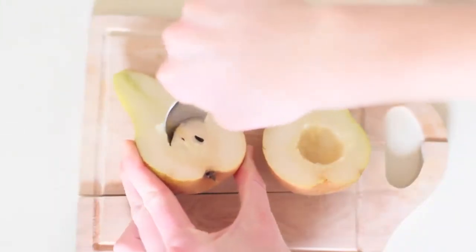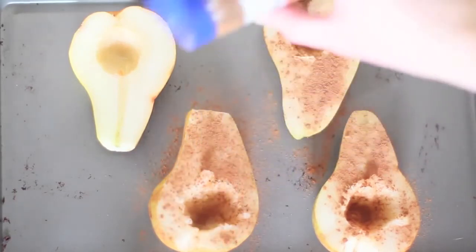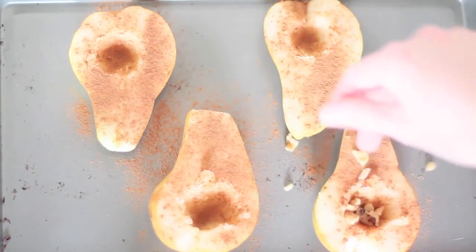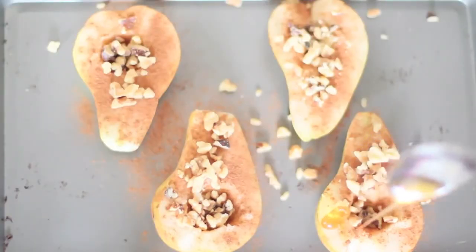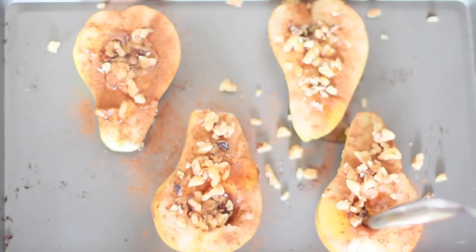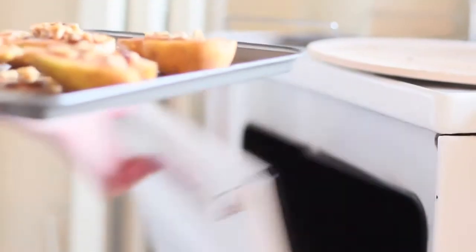Here I'm just cutting the pears in half and pitting them, making a little place to put the walnuts and a bit of honey. Grab a cookie sheet and place your two pears on there, then sprinkle a dash of cinnamon — I'm actually using a little bit more than a dash because cinnamon is just so good with this mixture. Next I'm adding the walnuts; you can be as generous as you want, and if you don't like walnuts you can use any other type of nut. The last step is adding your raw honey. Put it in the oven and bake for 30 minutes — that is all you have to do.